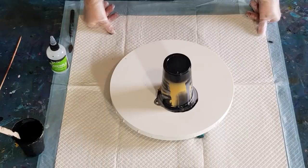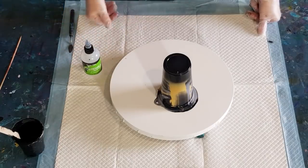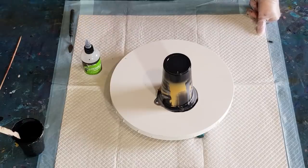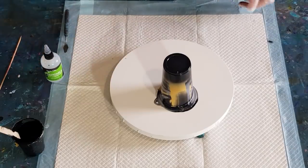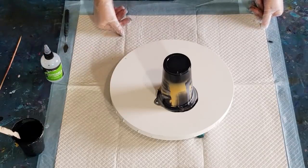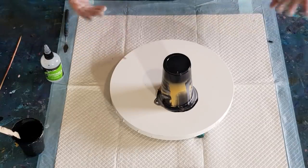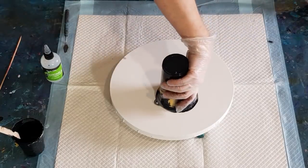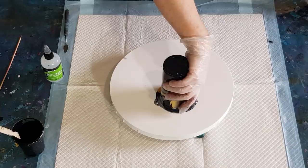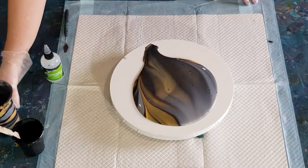If you haven't got a spray gun, I could put this in a spray gun and spray it out. I'll just drip it on - what can you do? No point crying over spilt paint. I'll most likely scrape this again and redo it - what a waste of paint. There we go. It's pretty, you're getting a few cells.